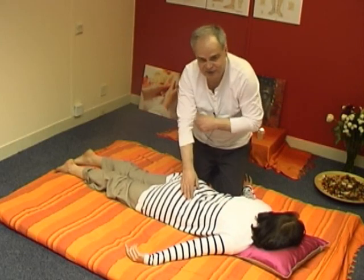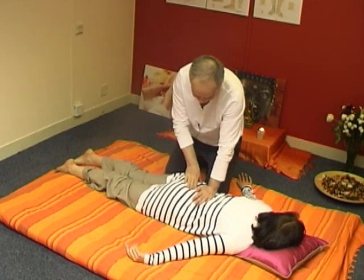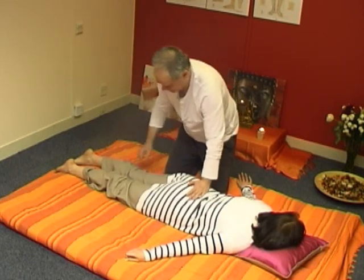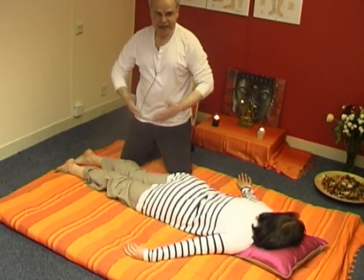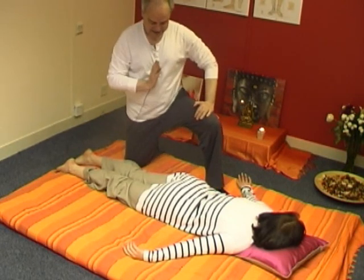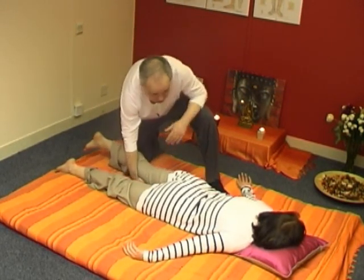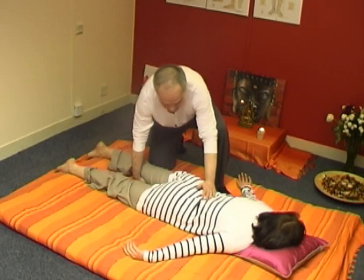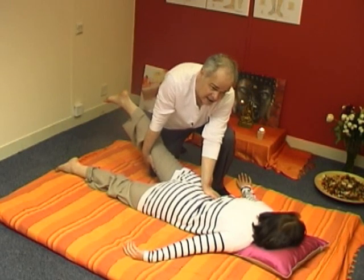We'll go now to some techniques which are good for the leg but also very good for the back, and particularly the lower back. Keep relaxed, breathing from the belly, body and spine straight. Just above the knee — not over the knee, because that makes it unstable — lift and press with your hand gently down on the sacroiliac area.